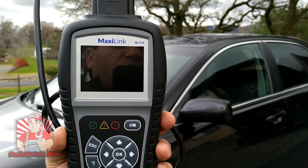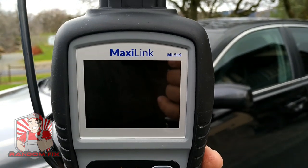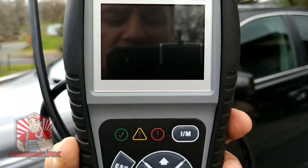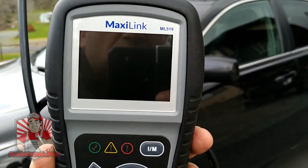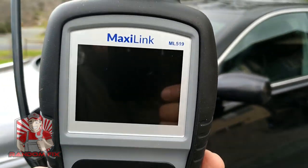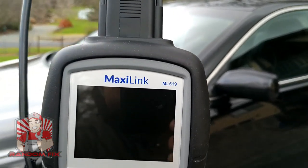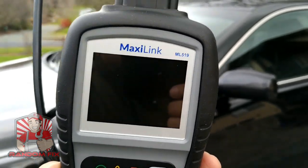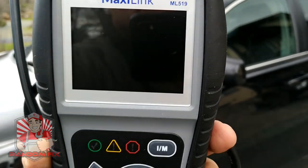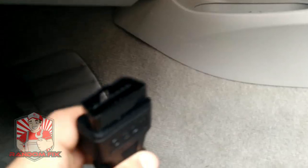Hello world, this is Random Fix. If you're looking for a budget-friendly, easy-to-use scan tool OBD2 reader, this is going to be it — the ML519. This thing is super simple to use, it's got a nice interface. I'm going to show you how to use this. If your check engine light is triggered for whatever reason and you're tired of running down to AutoZone or paying a mechanic $125 just for a diagnostic trouble code, this will let you do it at a fraction of the time and cost. Let me go ahead and show you how to plug this in and test out some of the features.